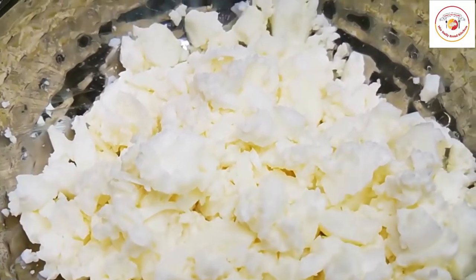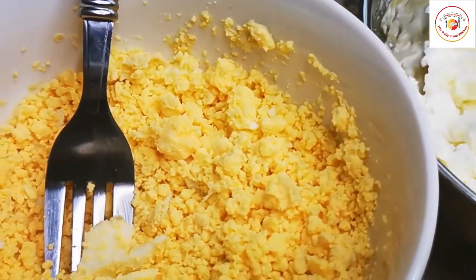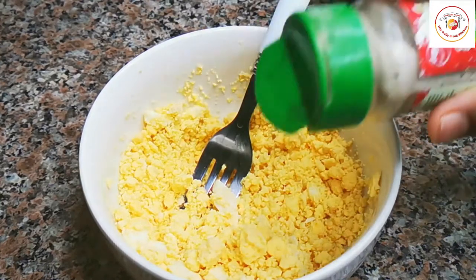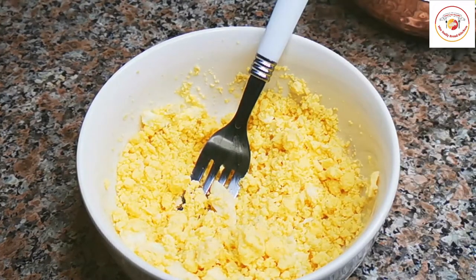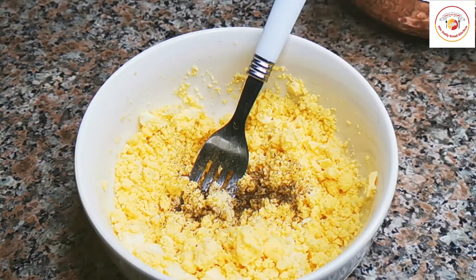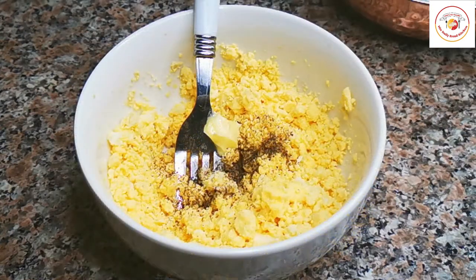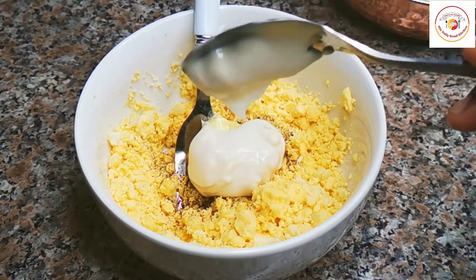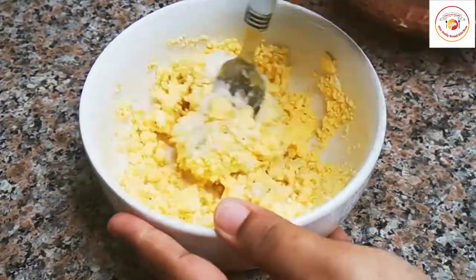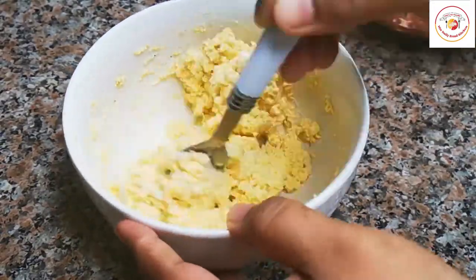I have used four boiled eggs, smashed well. The egg yolk is smashed separately. For the egg yolk, add a pinch of pepper, little unsalted butter, and a tablespoon of mayonnaise. Mix well to get a wet consistency so that when we are spreading the egg yolk on the bread it comes out very good.